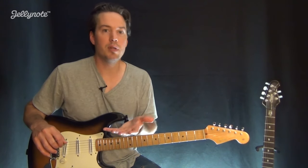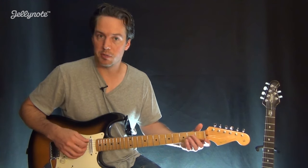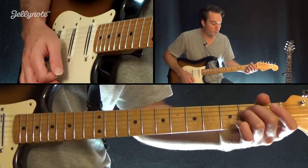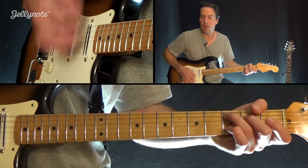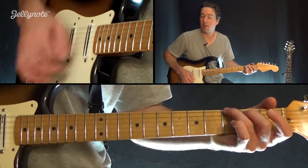Now, once again, like we talked about before, when you're changing to the next chord, you can throw an upstroke in there to kind of fill the space while you're going. So it would be like 1, 2, 3, 4, 1, 2, 3, 4 — and it gives you time to reach that next chord. You can do that on all the changes. You'll hear them do that on the recording as well.